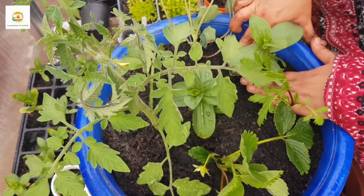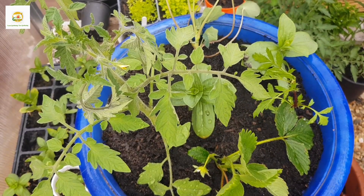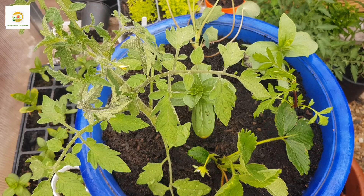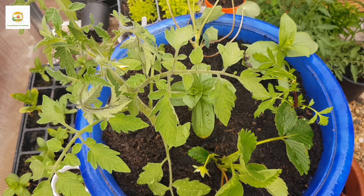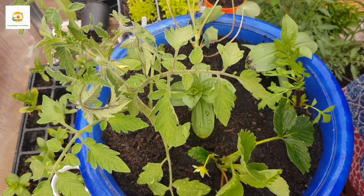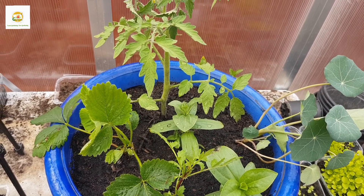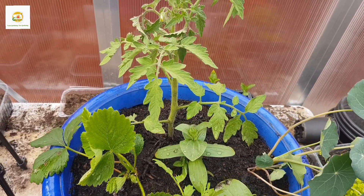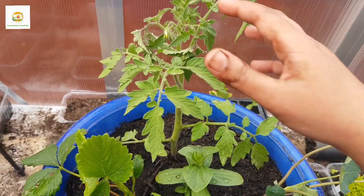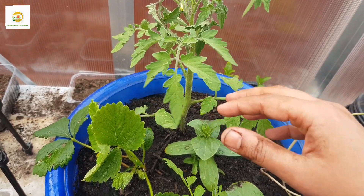I hope you liked this video. Please leave your feedback in the comments. I won't be able to share updates on this container as it's for a charity event, but from my experience I can see it will do all right. Let me know what you think — whether it's a good idea to put these plants together, and if you try it, let me know how it goes.